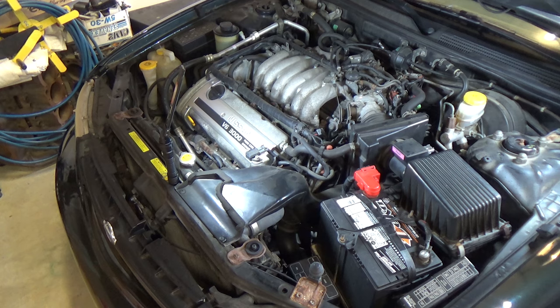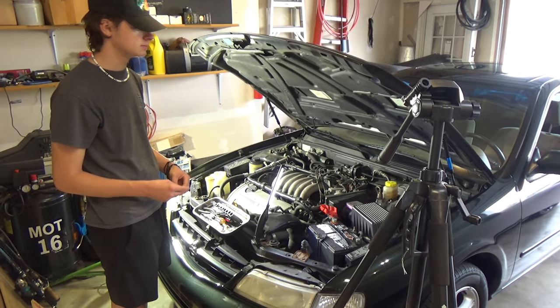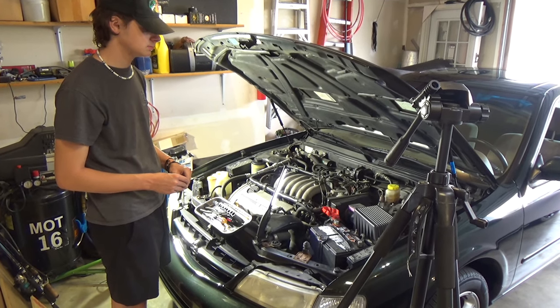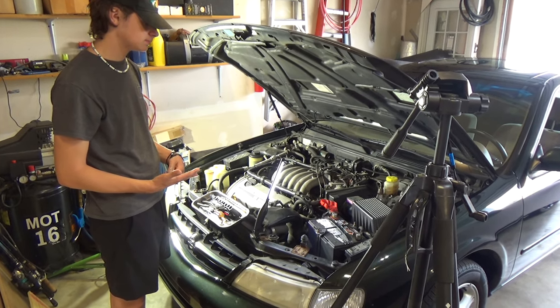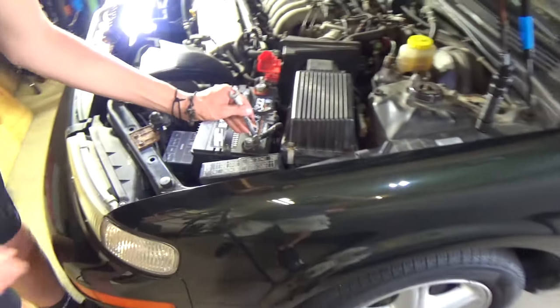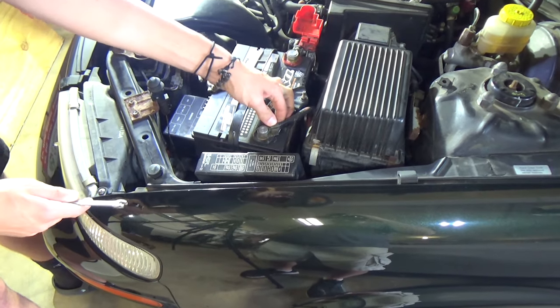You hear how it didn't catch right there? You kind of heard it grabbed and not grabbed - it's weak. The starter's definitely weak. Our first step is we're going to remove the battery because we have to disable that. We don't want to touch the starter cables with anything hot. So go ahead and take off that negative side terminal - that's where we're going to start. Loosen that up and we'll get the positive side off.